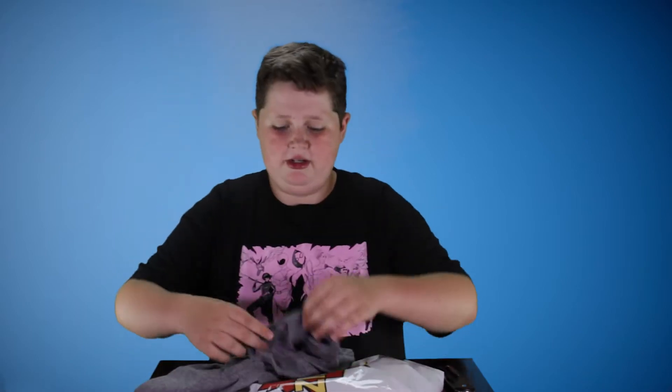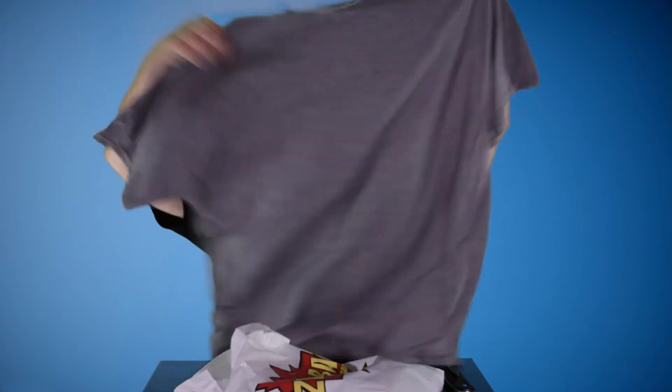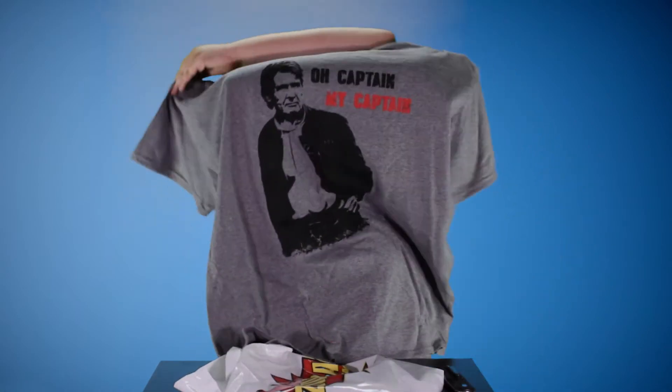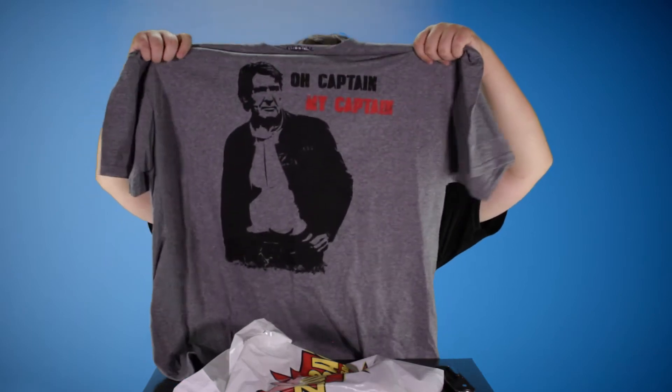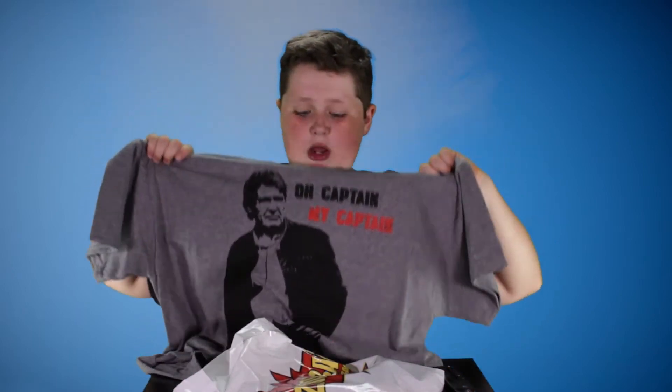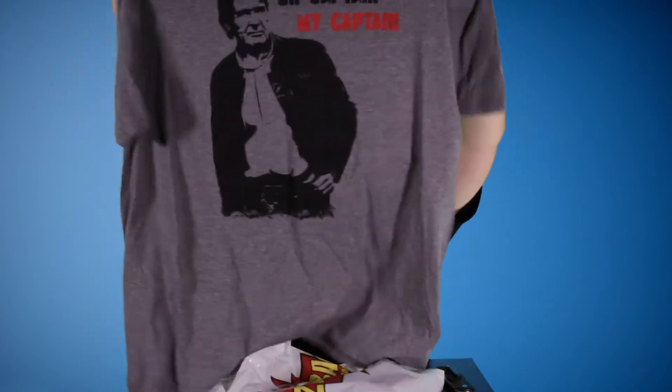First off we've got our t-shirt. This is an awesome Han Solo shirt with Han Solo on it, and it says 'Oh Captain, My Captain.' Looks awesome. It's a cool shirt, and I mean, who doesn't love Han Solo?